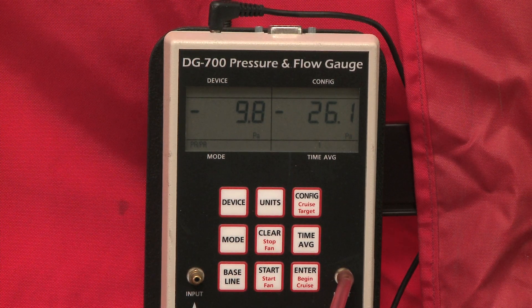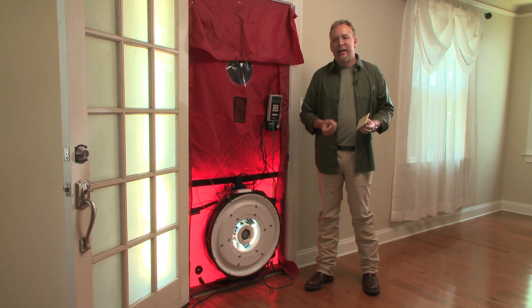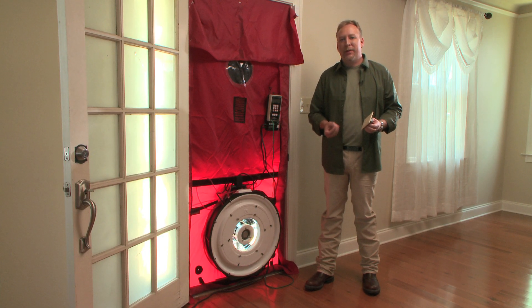Once we know where the leaks are, then those leaks can be fixed. Tune in next time, and I'll show you affordable ways to repair those leaks.